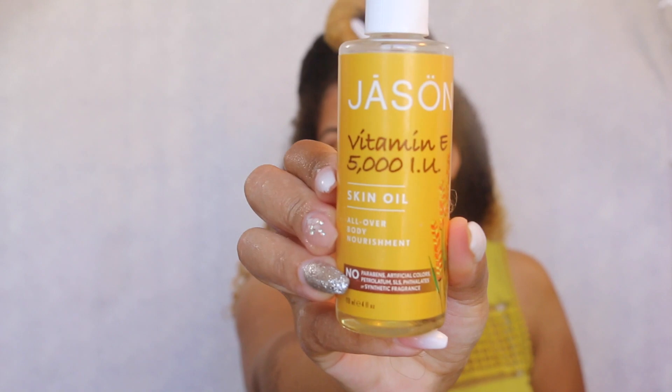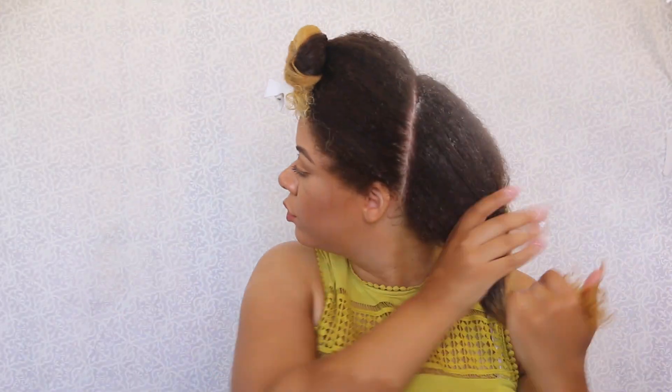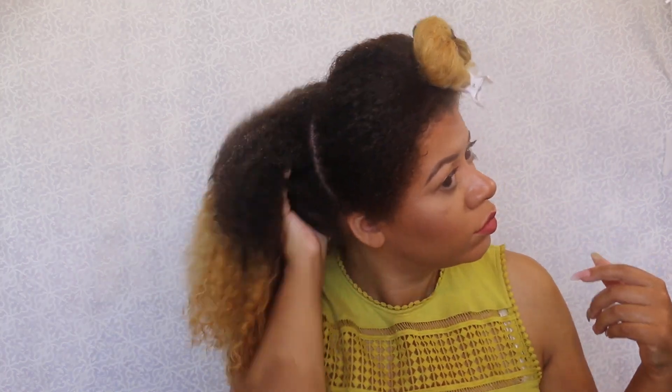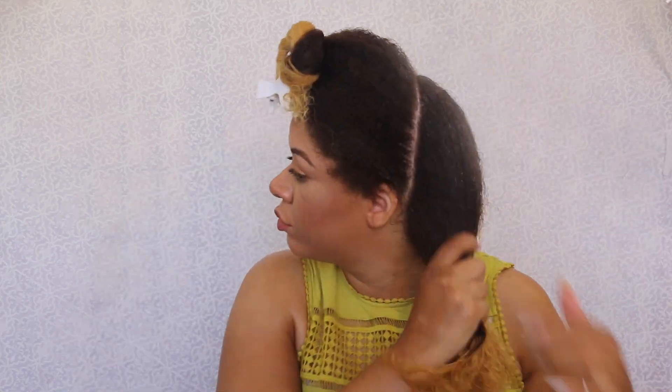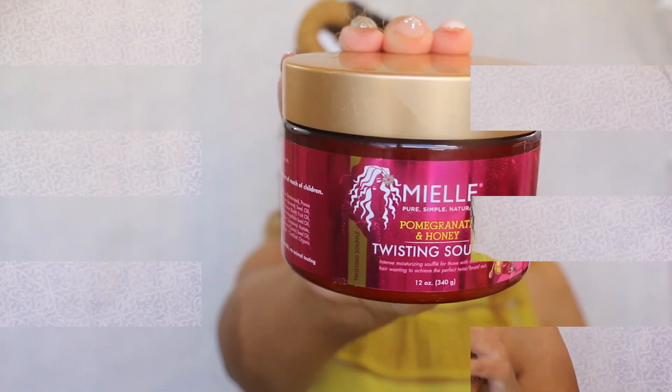For my oil I'm gonna use some Vitamin E oil. I really like this oil because it helps keep my hair nice and hydrated and moisturized. Of course the water and leave-in conditioner really help, and then the oil just helps seal that moisture in. For my cream I'm gonna use the Miel Organics Pomegranate and Honey Twisting Souffle.